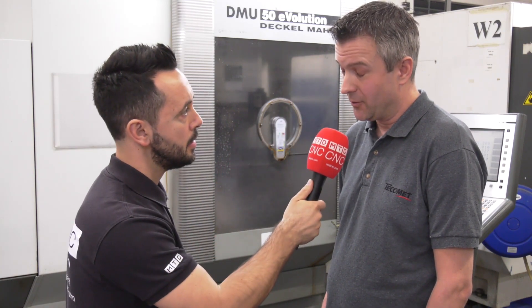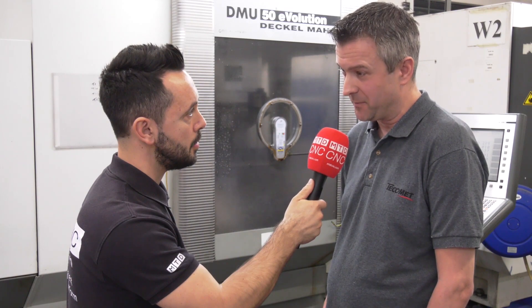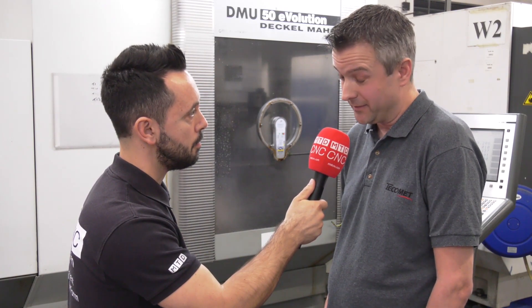So how important is workholding to you here at Tecomet? I always say workholding is the most important part — without that, you've got nothing.